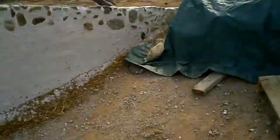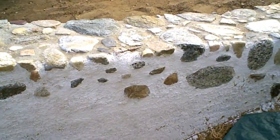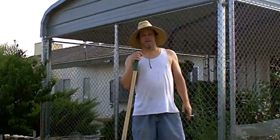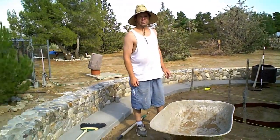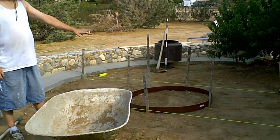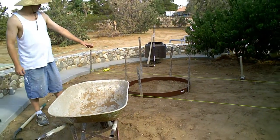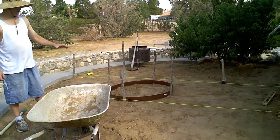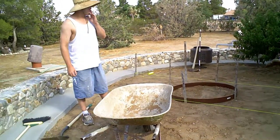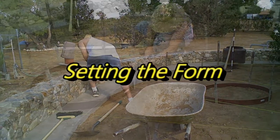I already did the grading — I kind of left that out of the video. What I did is take a piece of bender board and got it the tightest radius I could, made a circle. I'm going to show you how to place concrete by yourself. Right now I've got the string lines for the right elevation and I can space around the form, then screw in the form at the right elevation.